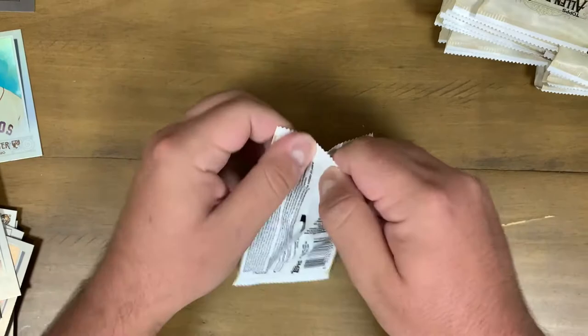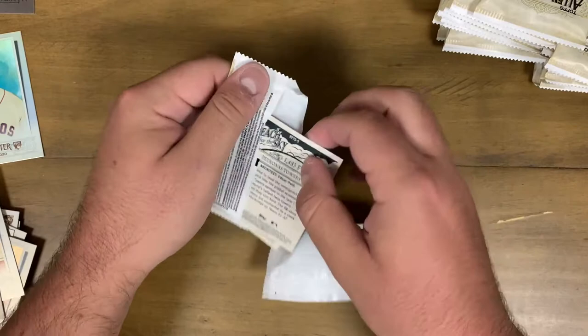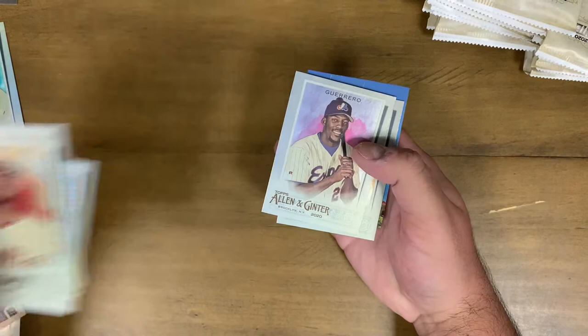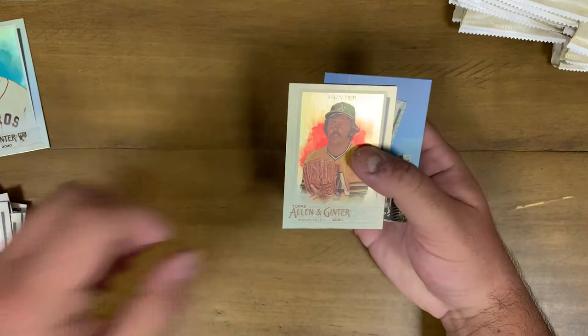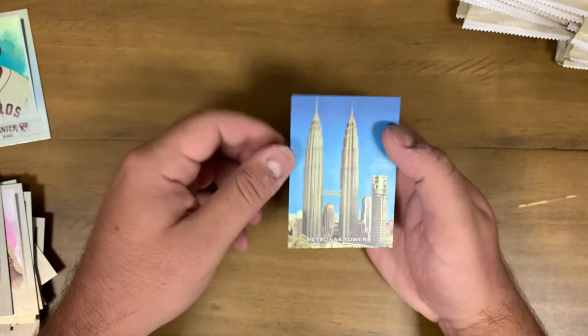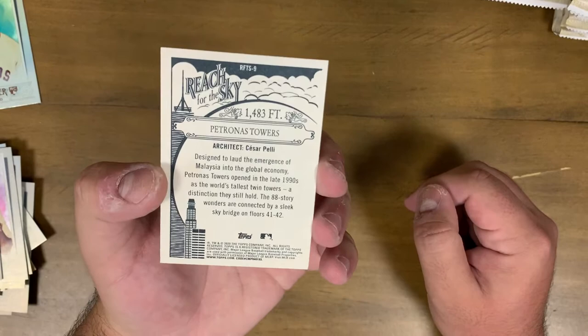Let me know what you guys think of this pack. We got Aaron Nola, John Smoltz, Paul Goldschmidt, Vlad Guerrero Sr. Xpose card, Catfish Hunter. And here we go - a mini of Jeff McNeil with a nice black border, so a little bit of a variation, I'll take that. One of the new things this year is the Skyscrapers - Reach for the Sky inserts. Petronas Towers - I have no idea where that is but that is cool.